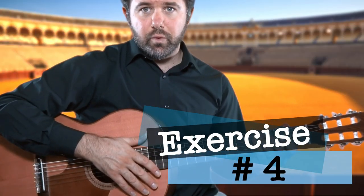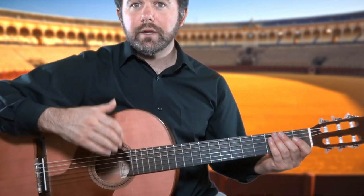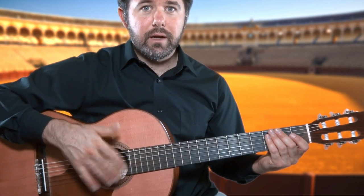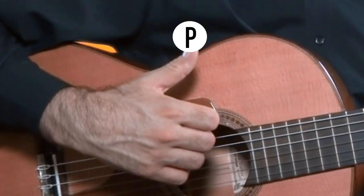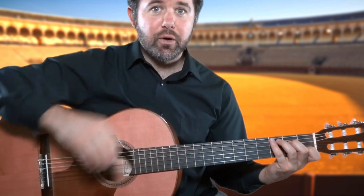In exercise number four, we're doing something different. You're going to strike down with I, M and A, then follow that up with an upward strike with P — the bulgar. Now instead of a quarter beat, we're going to be using eighths.